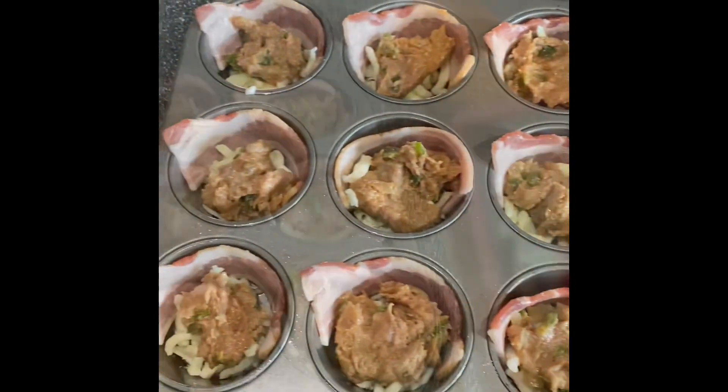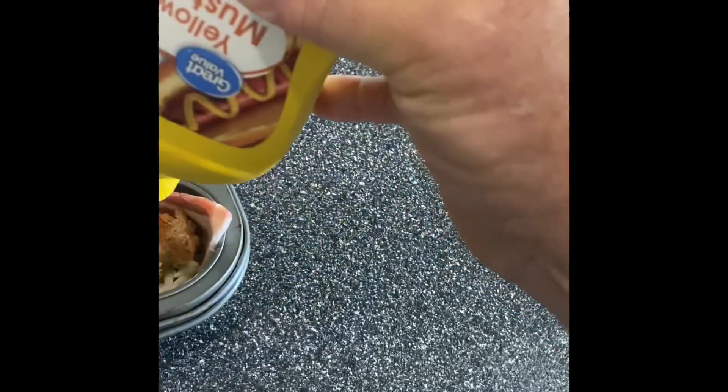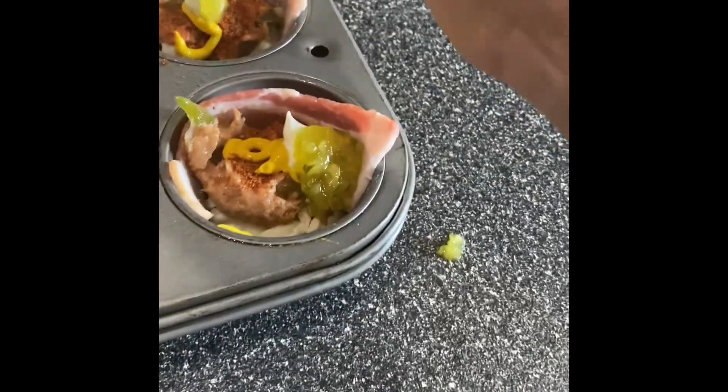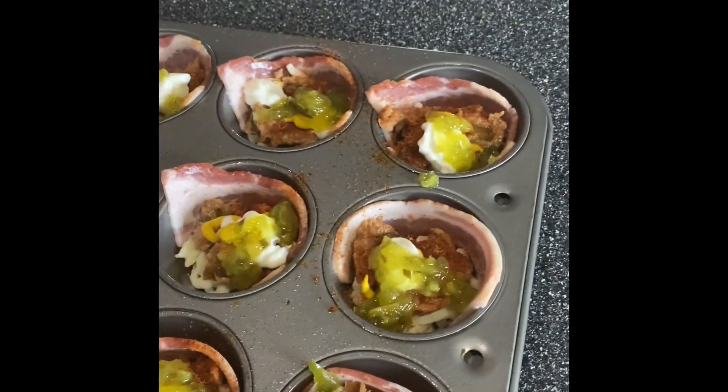Get the meat right in there. Sprinkle with your favorite seasoning. Just a dab of yellow mustard, a small amount of real mayonnaise in each one, just a little bit of relish in each one, then cover it again with some cheddar cheese.